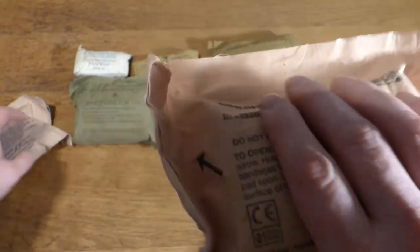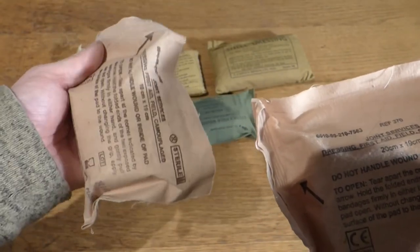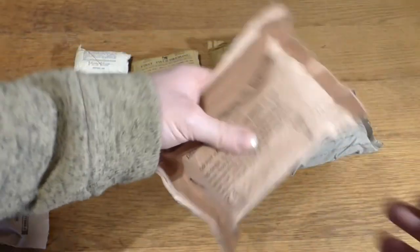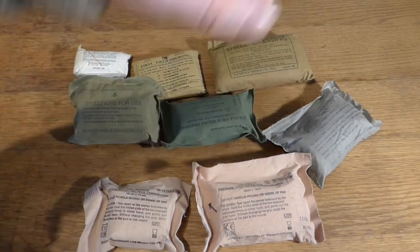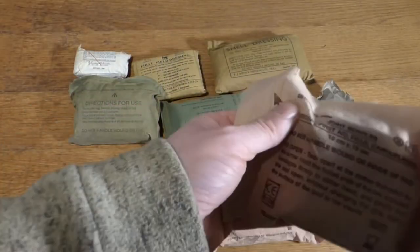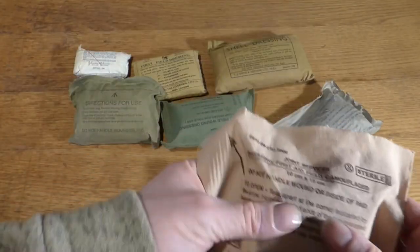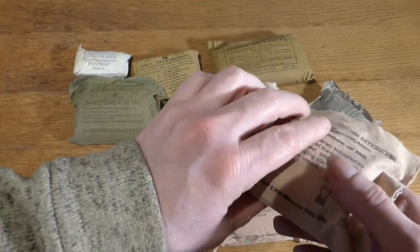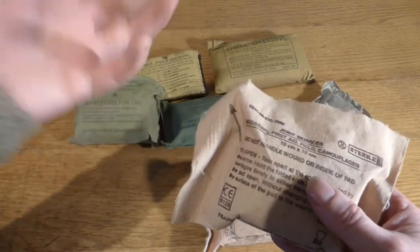Field dressings are different in the modern era — you're now issued one of these and what is called a CAT tourniquet. A CAT tourniquet is a black strap with a ratchet bar in the middle. You put it on the casualty if they have a bleed, tighten it down as quick as you can, use the ratchet to close it off, and then wherever blood is still coming out you pack it with one of these. The more modern Israeli-type ones are completely vacuum packed like a sandwich and embedded with QuickClot, which helps the blood coagulate and stop bleeding.